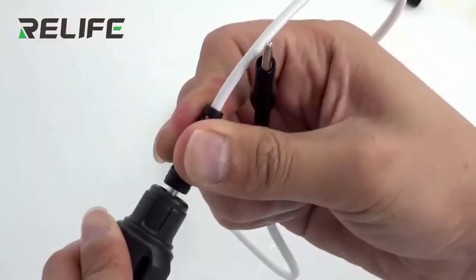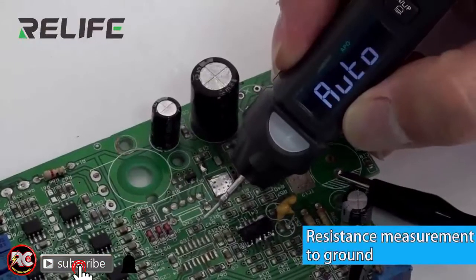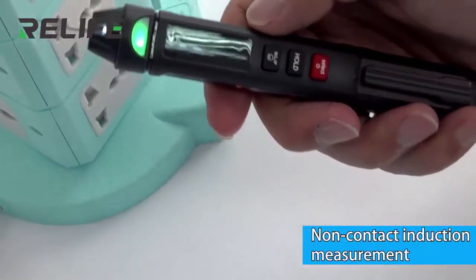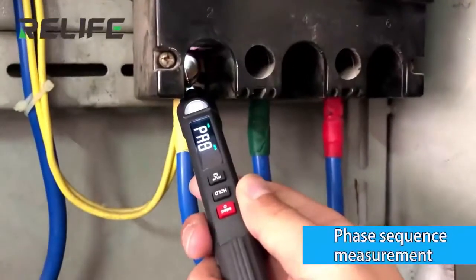Full featured, with a special fish clip for the negative electrode, enabling instant measurement to ground. It also supports non-contact voltage measurement.